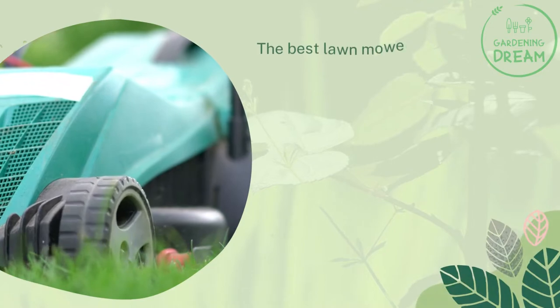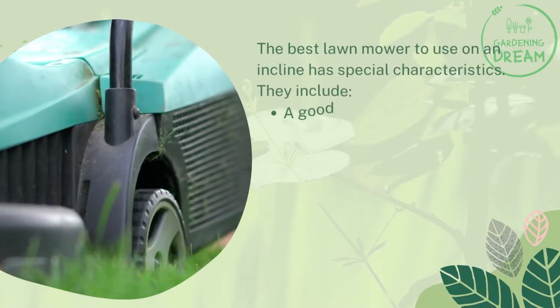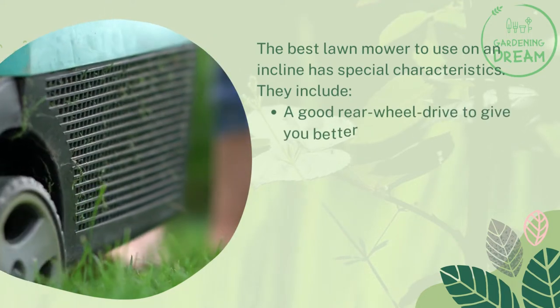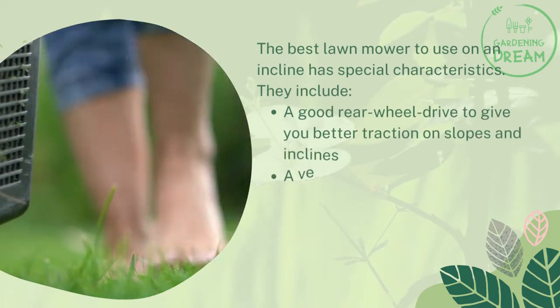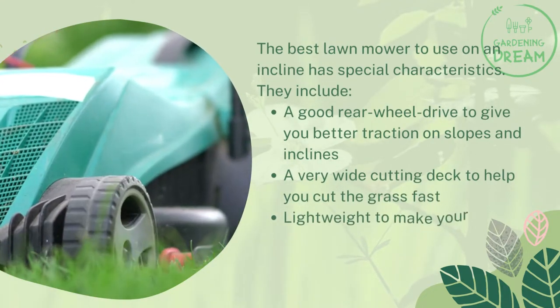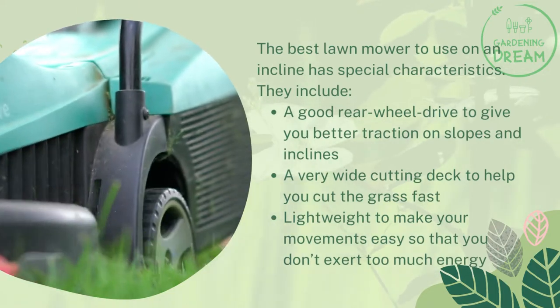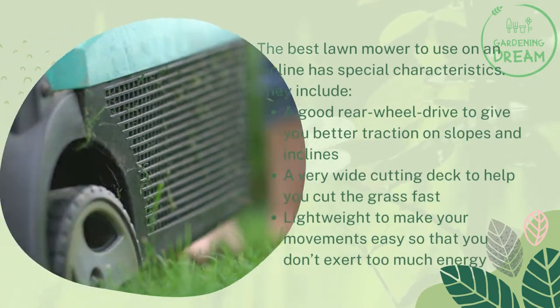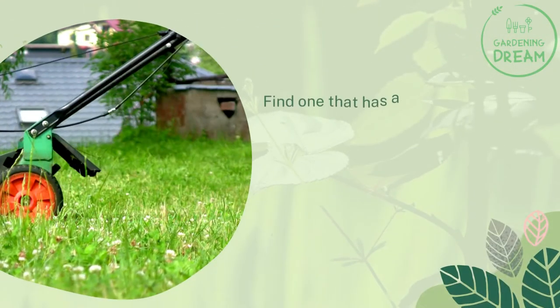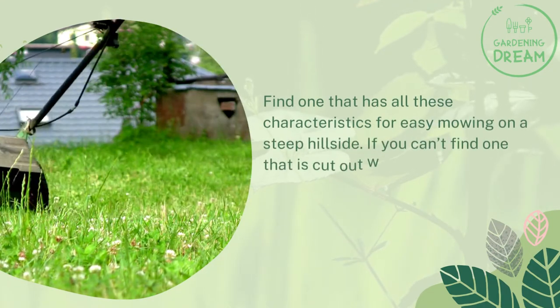The best lawn mower to use on an incline has special characteristics: a good rear wheel drive to give you better traction on slopes and inclines, a very wide cutting depth to help you cut the grass fast, and a lightweight design to make your movements easy so you don't exert too much energy.